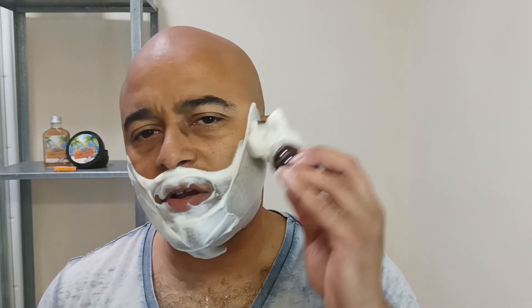Getting ready for the second pass. The scent that I got now when I was just getting ready for the second pass kind of reminds me of a cocktail scent. It's still kind of on the creamy coffee latte color, and it's really, really creamy, I have to say.